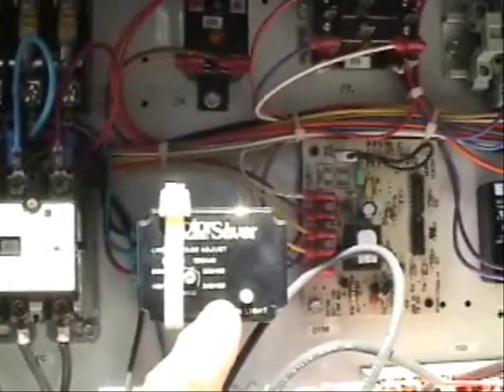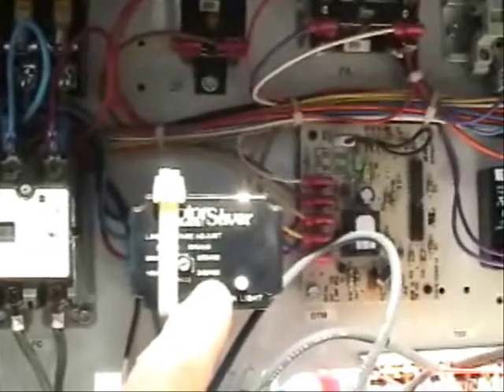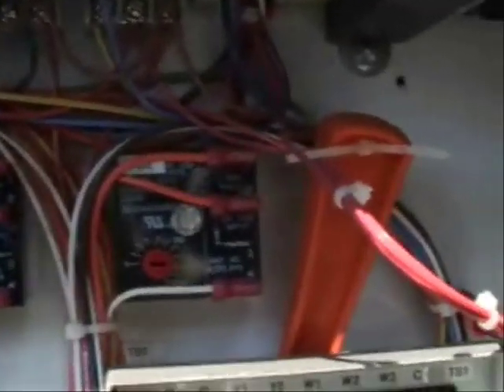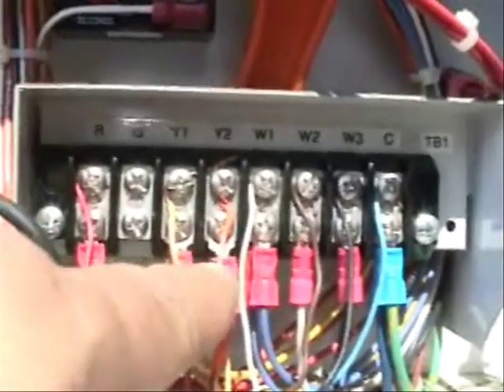This is a phase monitor that makes sure that we have all three phases of power. Here are some time delays. Here is a terminal strip for the low voltage wiring.